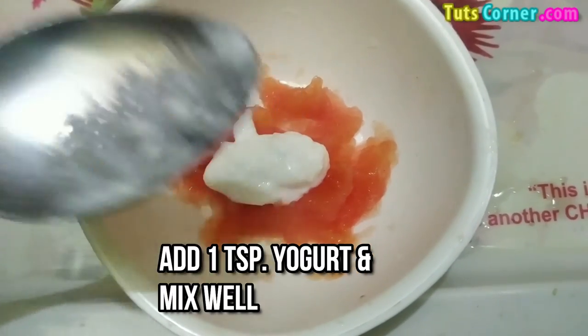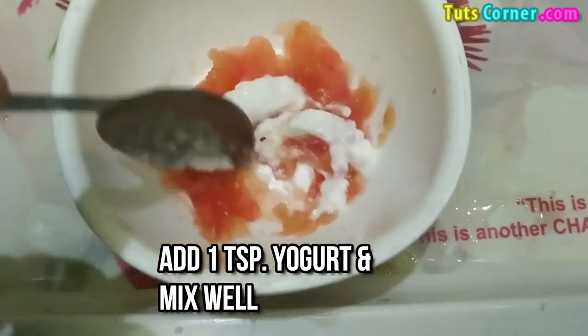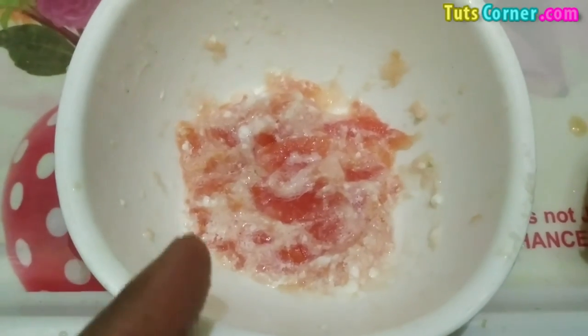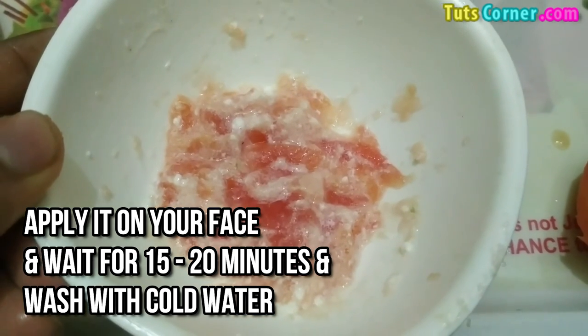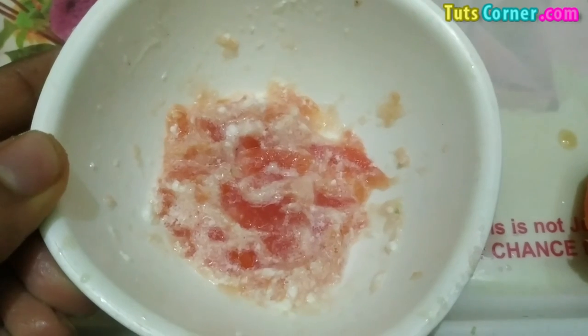Mix both these ingredients well together. Now you can apply this face mask for 15 to 20 minutes on your face, and then wash it off with cold water. Use this face mask approximately two to three times a week for best results.